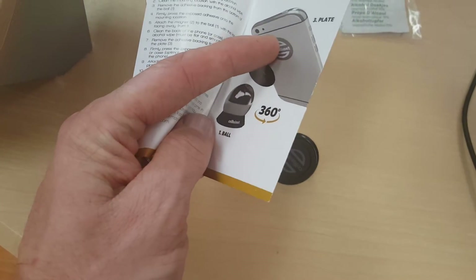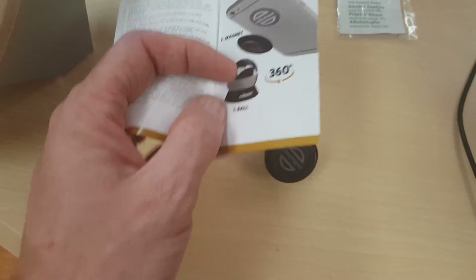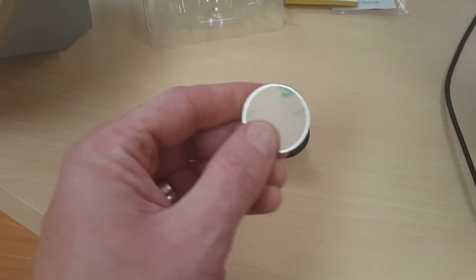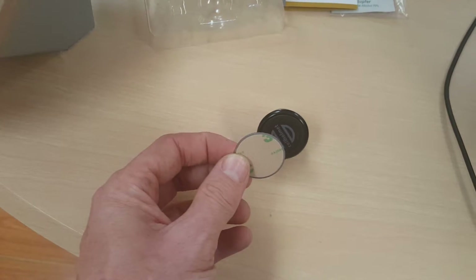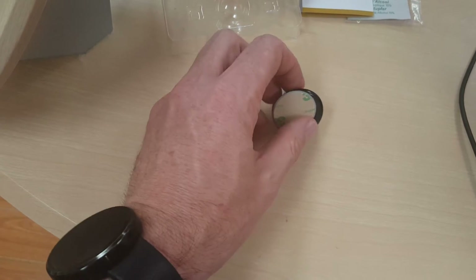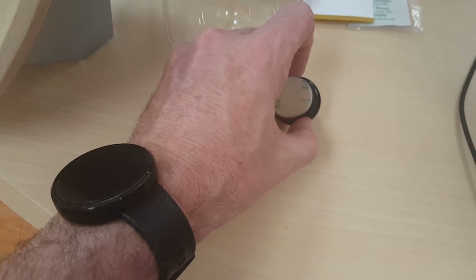Essentially it'll look like that — that little disc is on there, and this is the piece that goes on there. The way you would do it is leave this piece on here, attach this to the back of your phone, and then when you go into the car with your phone you would just put your phone up against this magnet and it'll stick.